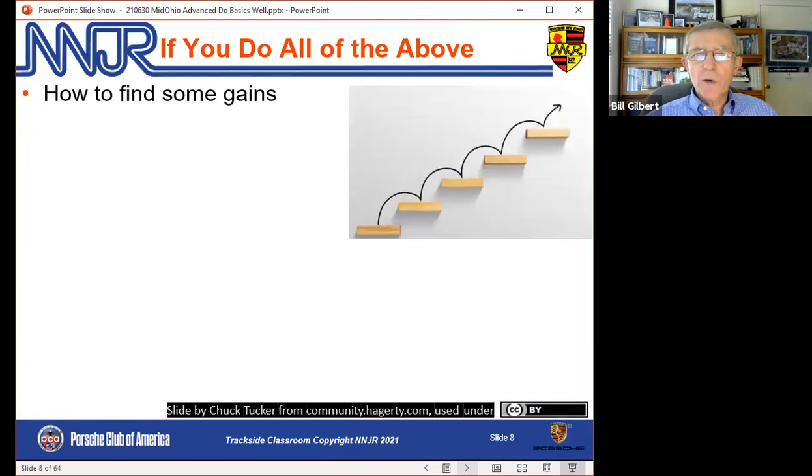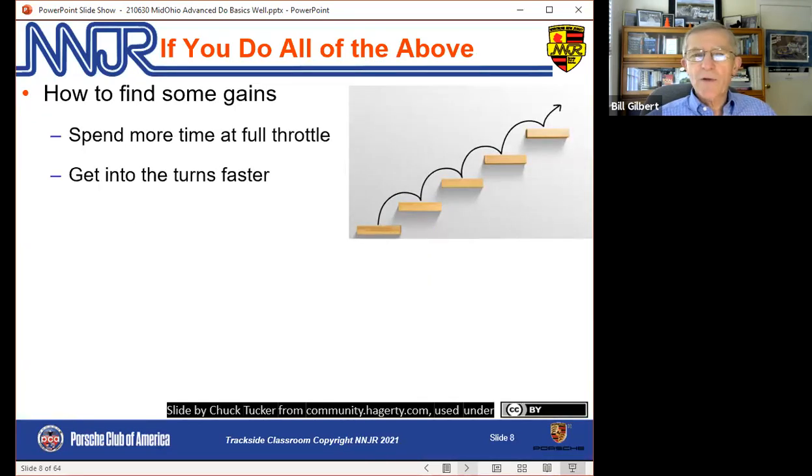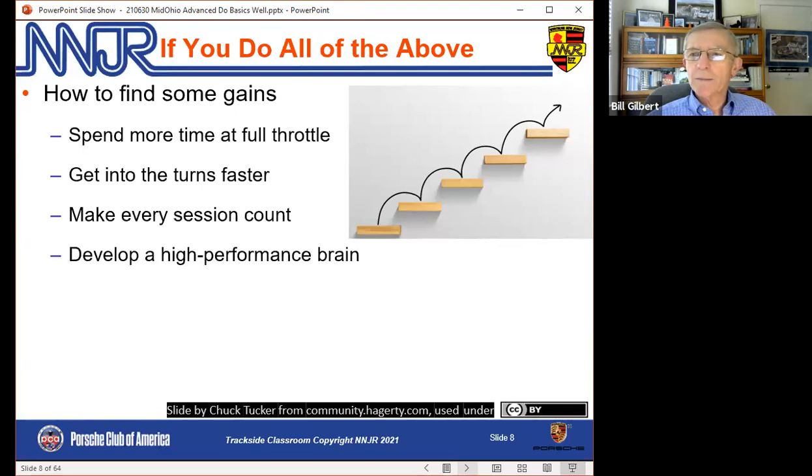If you're not doing all of these things, then some of what I'm going to talk about next is probably premature. But if you have mastered the fundamentals, where do we find gains? We start by finding more time at full throttle, then find ways to get into turns faster, make every session count, and work on the most important part of driving — the brain.